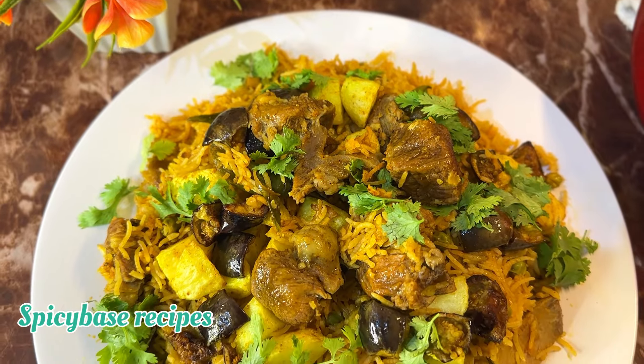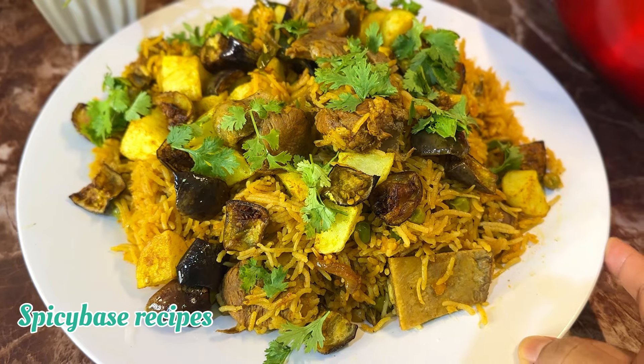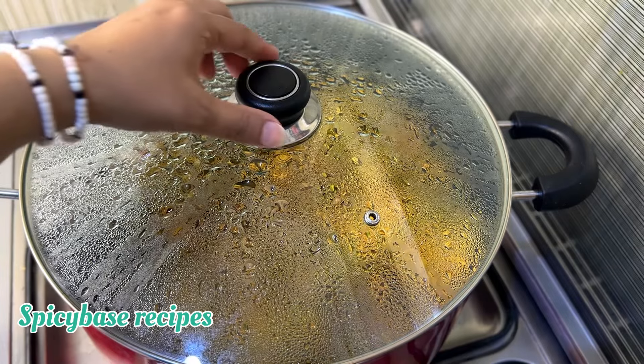This is a different recipe, not a typical healthy recipe. Please watch this video and don't forget to subscribe to my channel if you like this video.